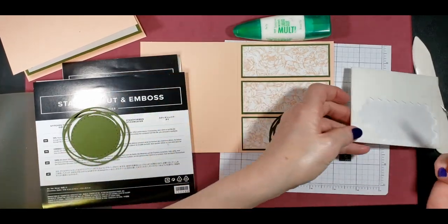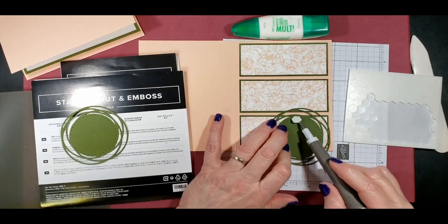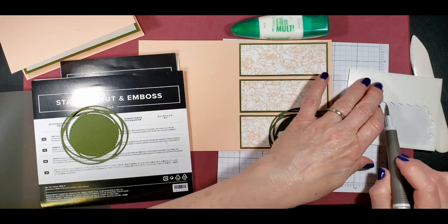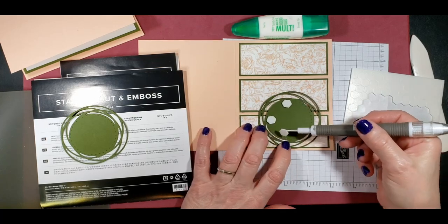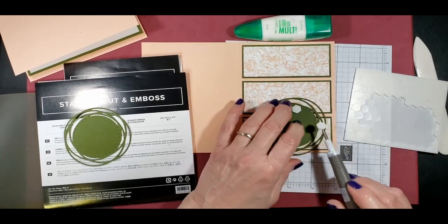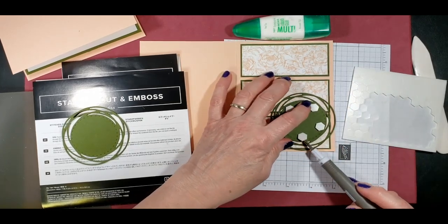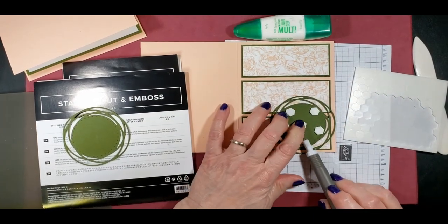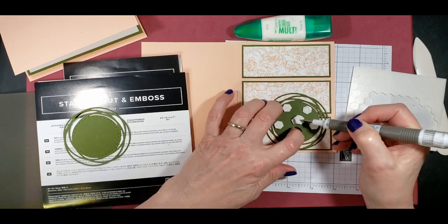I'm going to use my Take Your Pick tool, which is really nice for picking these up. I've got it at the pointy end right now because I will use that to help take the paper off the back of these dimensionals as well. I like to put on a lot of dimensionals because I just don't want it to go all wonky in the mail system — I want to make sure it can go through the rollers. So that's probably overkill. If you're hand delivering it, you could probably get by with four on there.